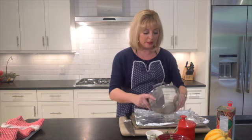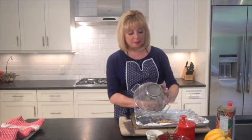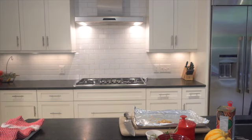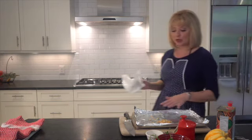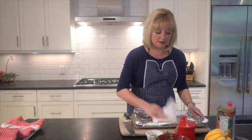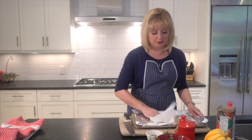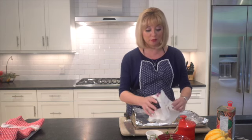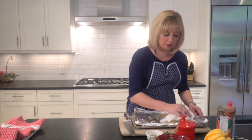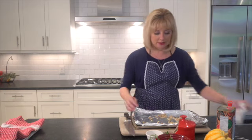I have rinsed the seeds and made sure all of the pulp is out. I have a bit of tin foil on the pan and I've sprayed cooking spray on top of the foil. Now we want to blot our seeds because we really don't want them to be wet since we're roasting them.